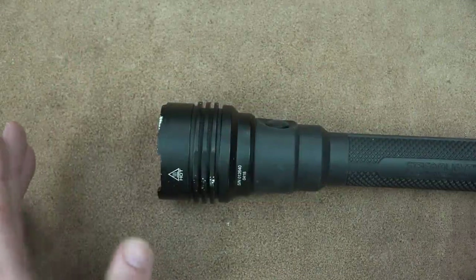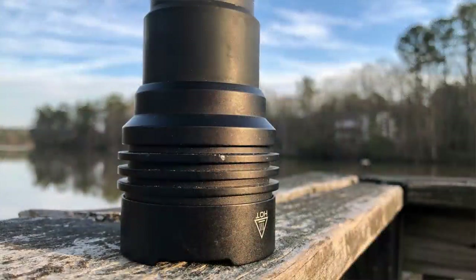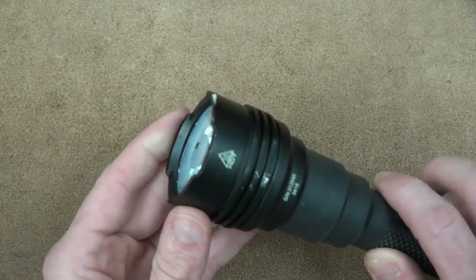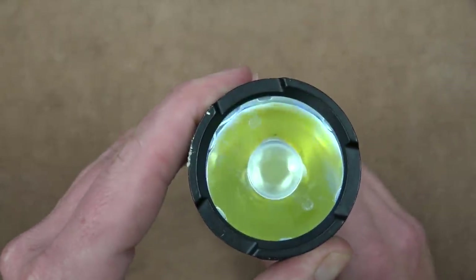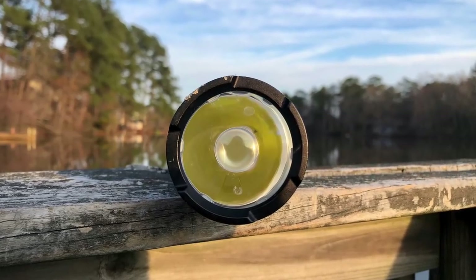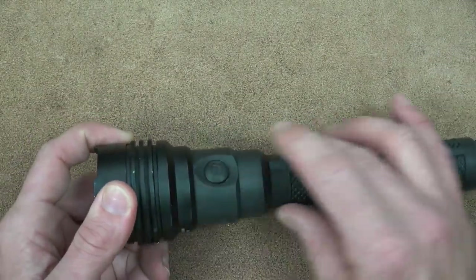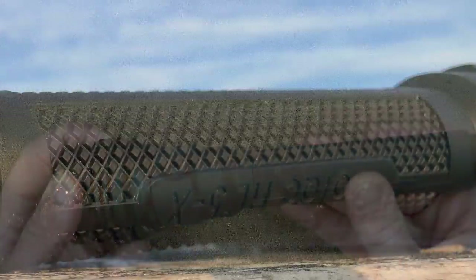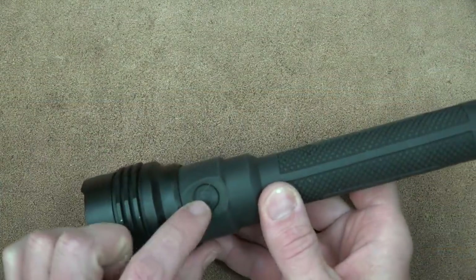Now that we've seen the impressive output, let's get into the details. Starting at the bezel and working our way back: it's an all-aluminum head with heat sinks, which is important for any high-output light. It does have some crenellation, though it's not designed primarily as an impact weapon. Looking down into the reflector, you can see it's a smooth, very deep reflector — that's what gives you the awesome throw we saw.